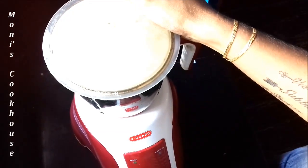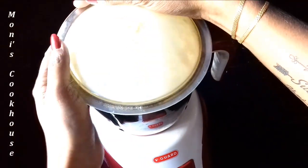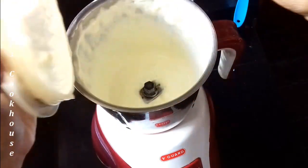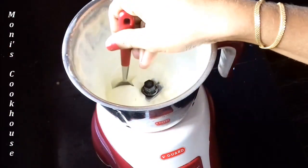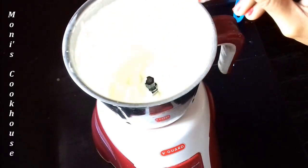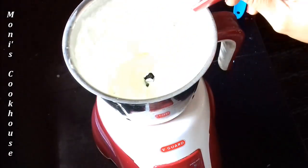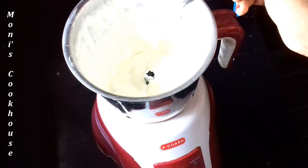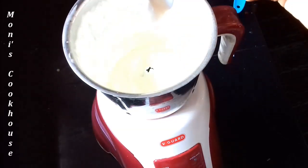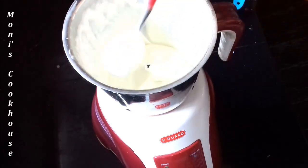We are going to make the first speed. We are going to make a small piece of the dough. We will put a little bit on a plate for this recipe. Let's try it.